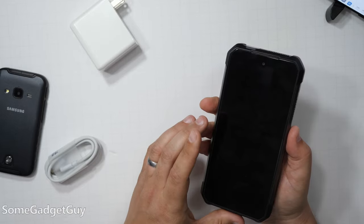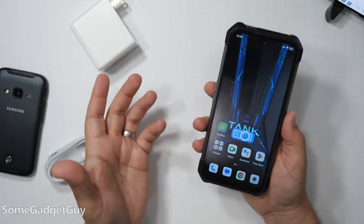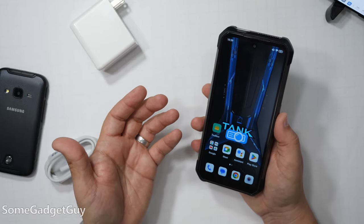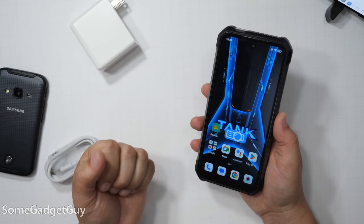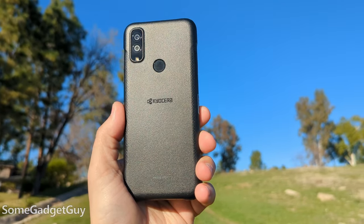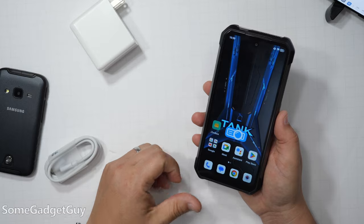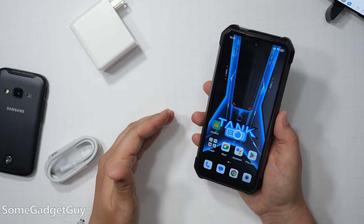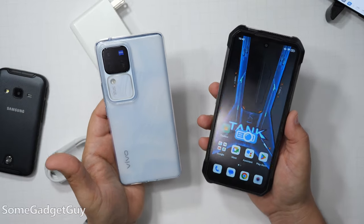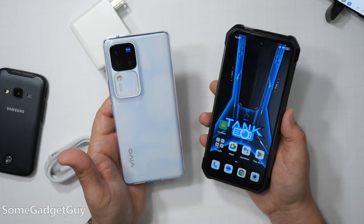Rugged phones are built to be practical, but we really haven't had fun options since the old Galaxy Active days, and it still kills me how Samsung discontinued that line. My last Kyocera review, that phone had a Snapdragon 480 — definitely not a screamer. This bad boy running the Dimensity chip puts it in another tier of performance. I recently showed off this same chip in the Vivo V30 Pro — it's a killer option for heavier CPU-bound tasks and a respectable solution for gaming.